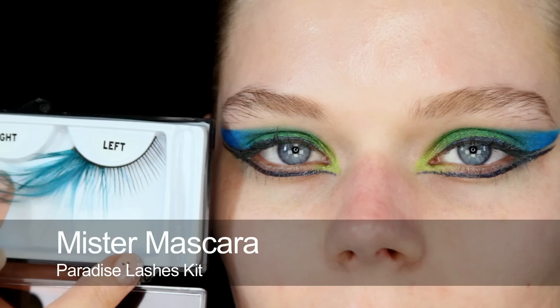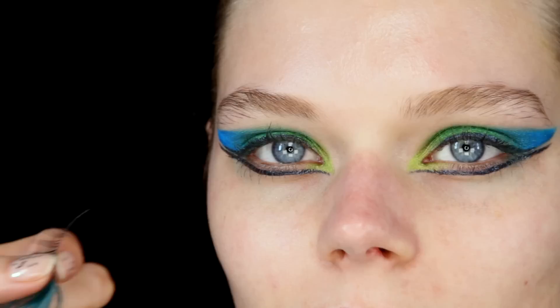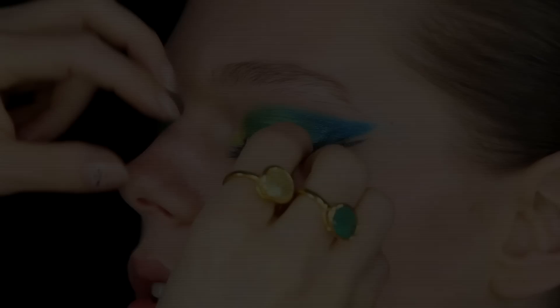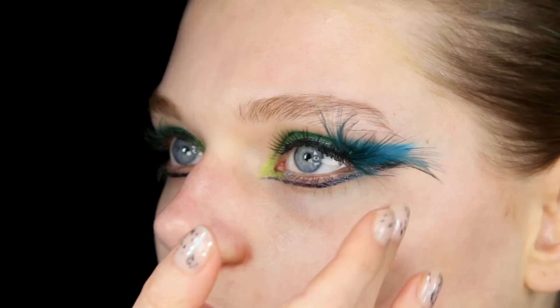Before I carry on with the rest of the eye makeup, I'm going to use these fake lashes with beautiful teal feathers on the end — they're from Mr. Mascara. I just need to trim a couple off the inner corner because they're a little bit too long across. Just before I stick them on, I'll put a tiny bit of black mascara and then just drop them into place. I'm going to pull them out a little bit more, I think. I'll just leave those to dry for a moment.